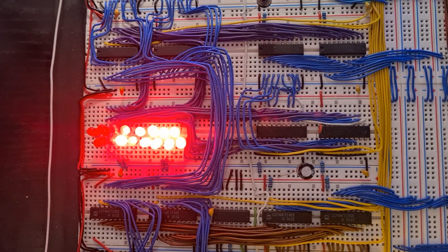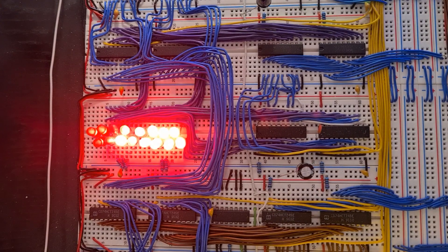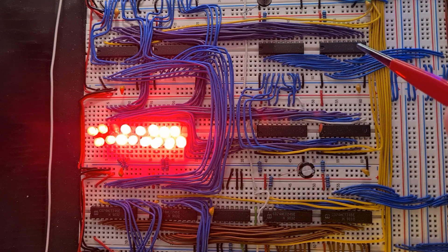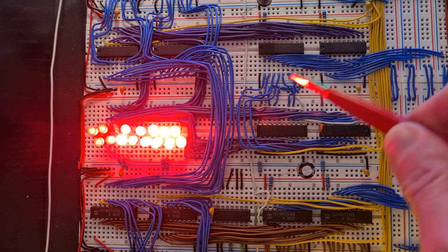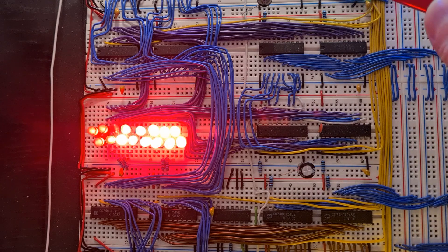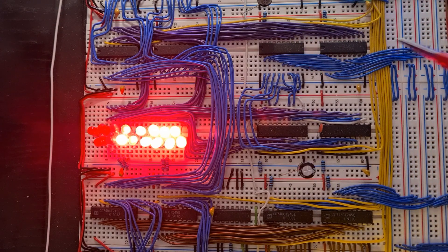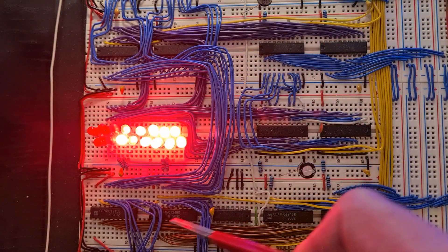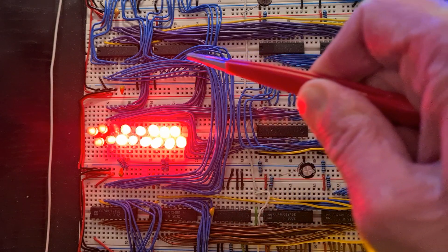Since the address bus is 16-bit wide while the data bus only has 8 bits, I added a register that allows two 8-bit data bytes to be seen as a single 16-bit address. That register can be used either directly to access memory or to transfer those 16-bit addresses to the program counter or to the stack pointer via the 16-bit address bus.